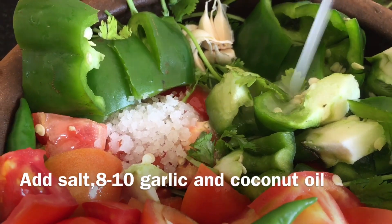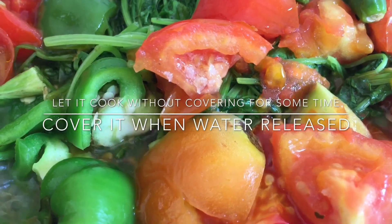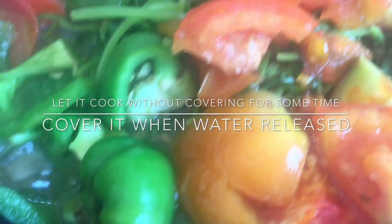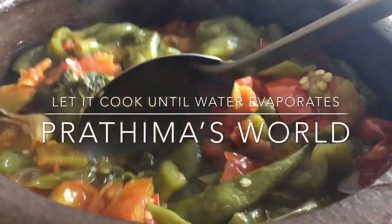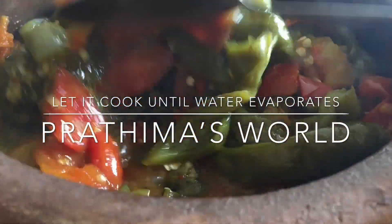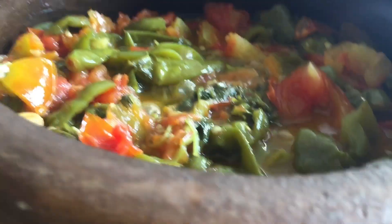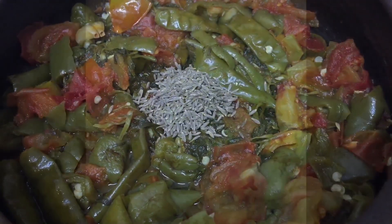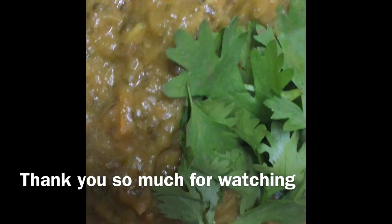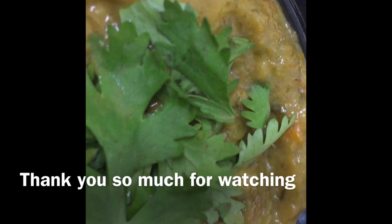This food has a lot of health benefits. It helps with eyesight and digestion. It also helps reduce bad cholesterol. During the menstrual period, the cramps were controlled.